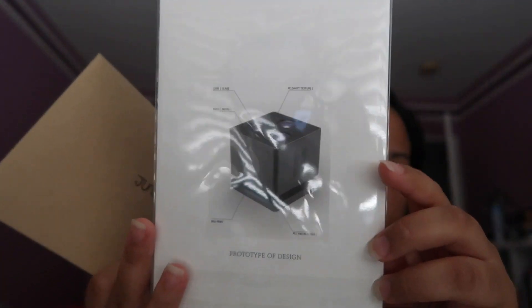This is the back of it — I'm not going to open this right now. Here's the remote. And this is the back.